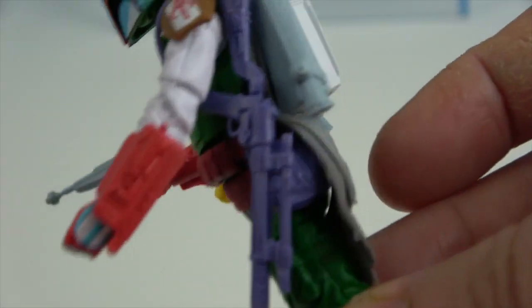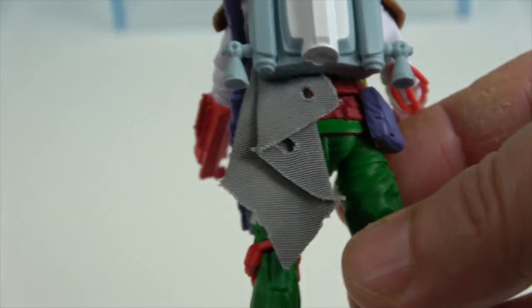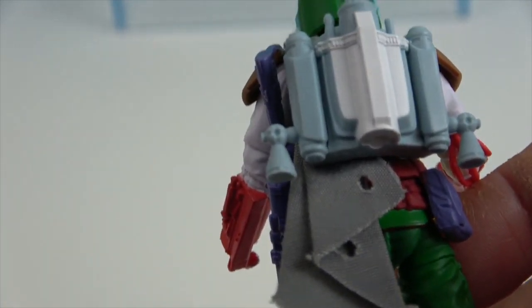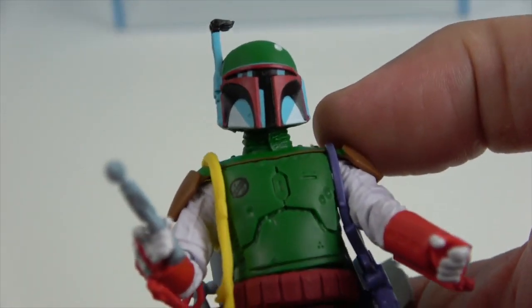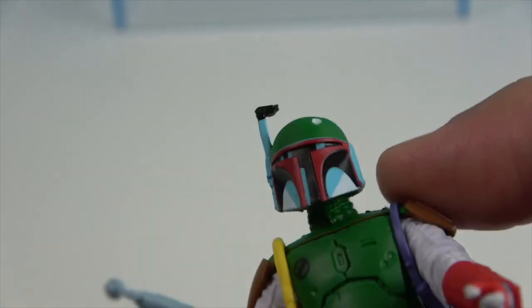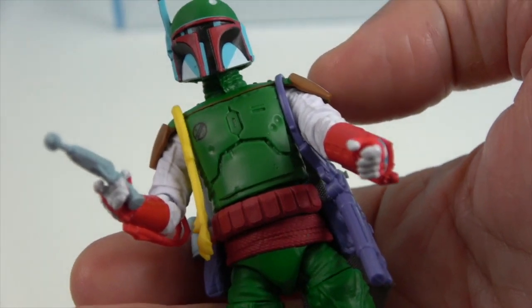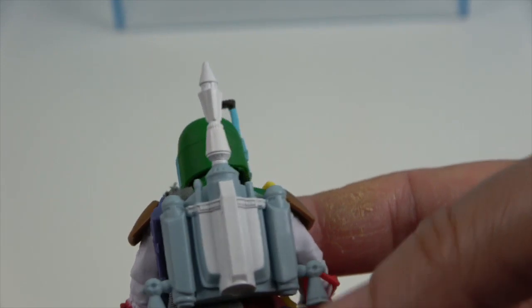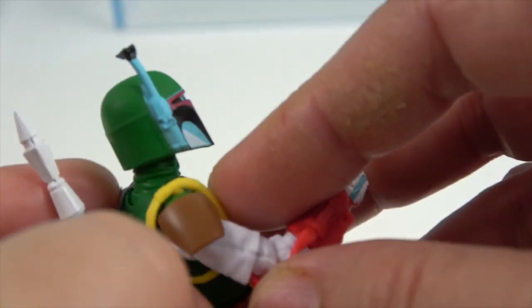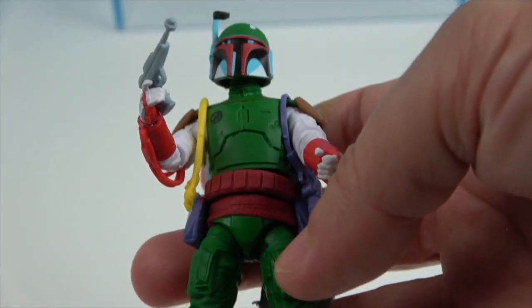His shoes are purple and white with a purple stripe, and he has red knee protection — similar to the orange on the other Boba Fett. A lot of the details are the same colors, just brighter because it's the comic book version from that era. It's not the muted olive drab green — it's much brighter. His jet pack also comes off, and he has the same cloth material hanging down.